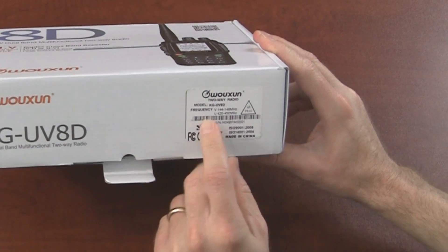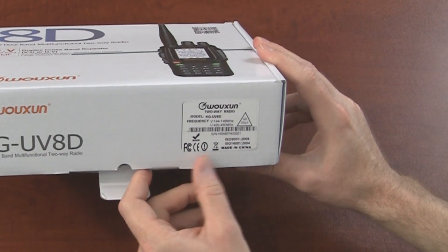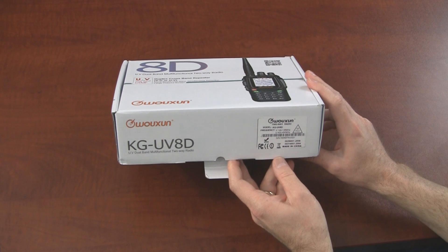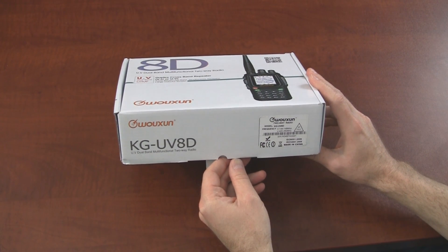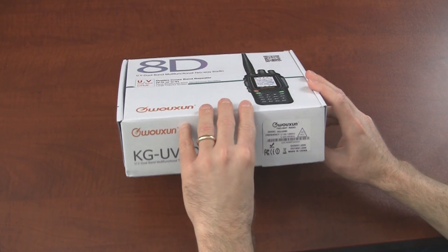First of all, the frequencies listed on the box — 144 to 148 and 420 to 520 — that should be incorrect. The radio that we have should be unlocked and able to be programmed from 136 to 174 and 420 to 512.